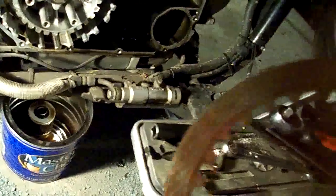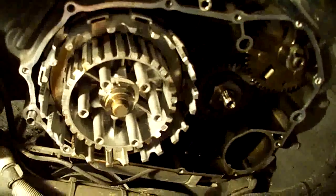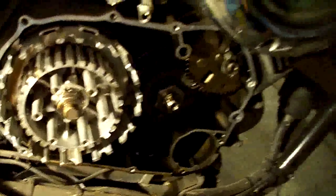We are going to take some 180-grit sandpaper and kind of scuff these up a little bit before we put them back in there. Then we'll put our friction plate, then steel ring, friction plate, steel ring, friction plate, steel ring.